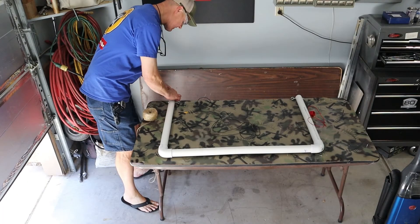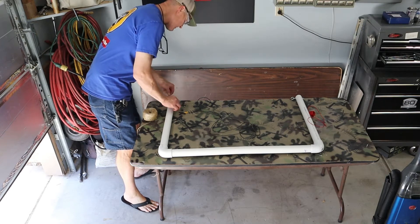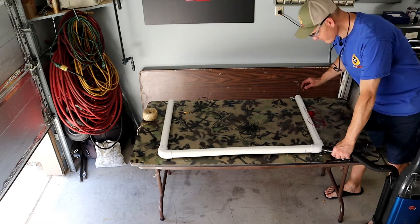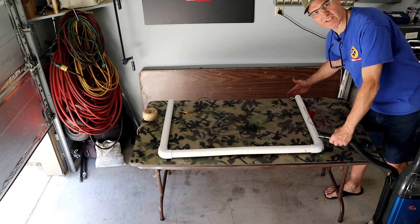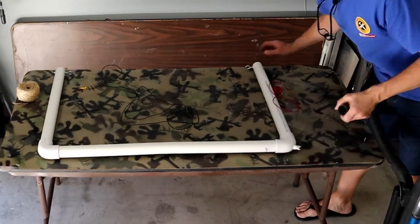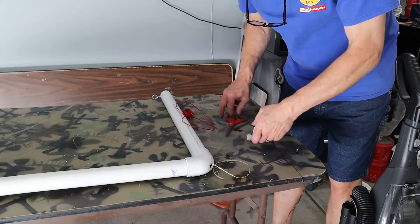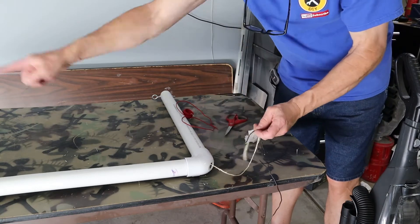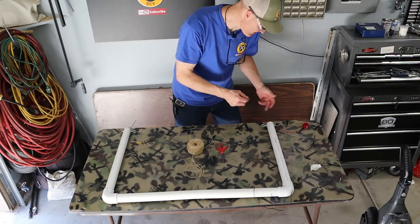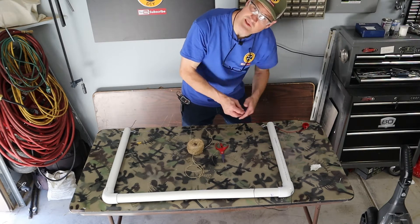First I'm going to stuff the string with the paper towel as far as I can into the hole on this side of the PVC. Now I'm going to turn on the vacuum over the switch hole and put my hand on this side of the PVC. Then I'll attach my wire to the string and pull the string back through. Now I'll just fish the second wire from this eye bolt down to the switch hole.